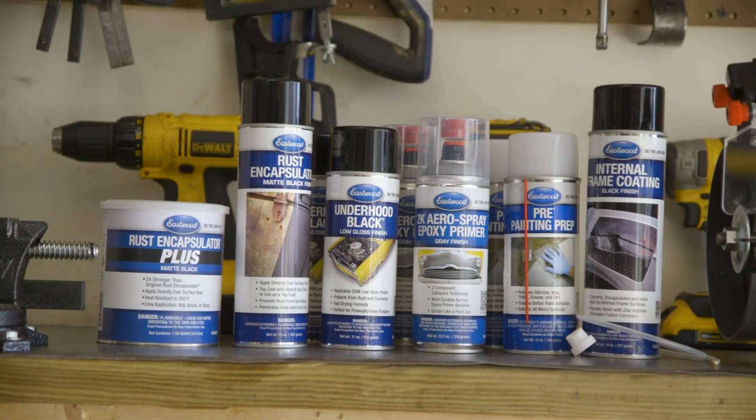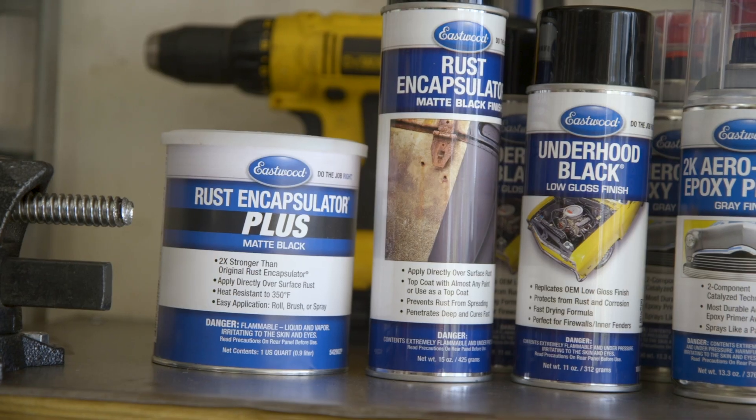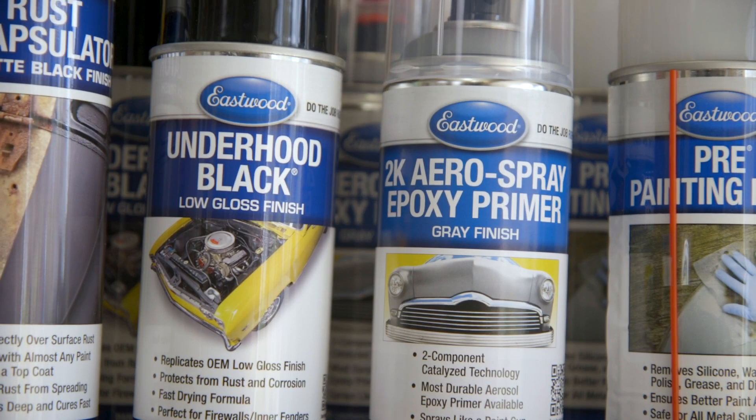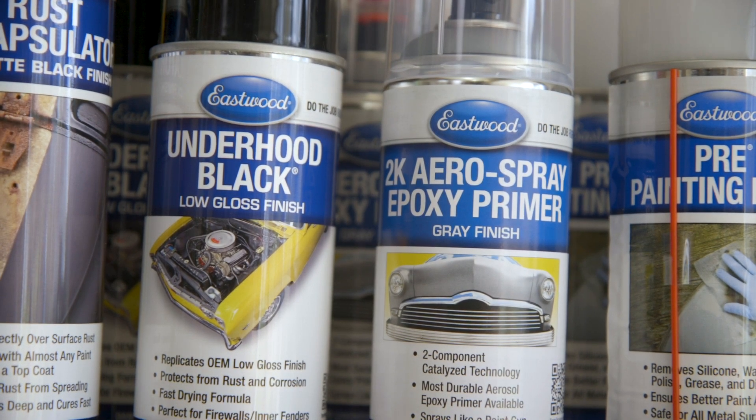It's painting day for the engine bay. Eastwood sent a lot of stuff for this restoration, including pre-painting prep, rust encapsulator, 2K aero spray primer, and a low gloss under hood black.